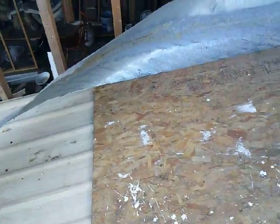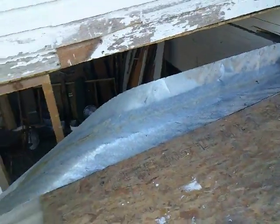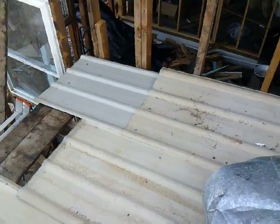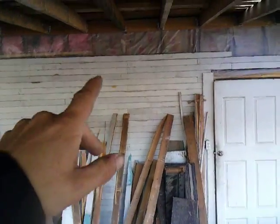Once I get the flashing in, I can do the siding on this section and on this side at least, and that should make me rainproof, which relieves a lot of stress on me. It's rained a little bit the last couple days — not real hard, just little sprinkles. Anyway, I've had that side under the porch done for a while now.